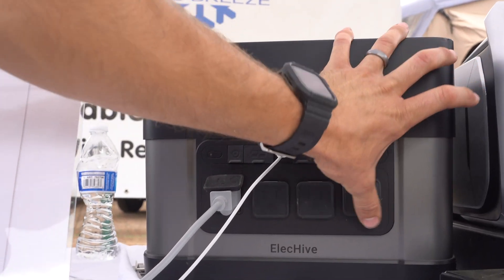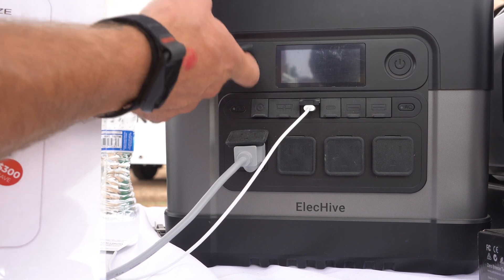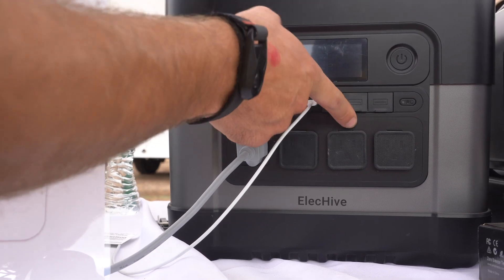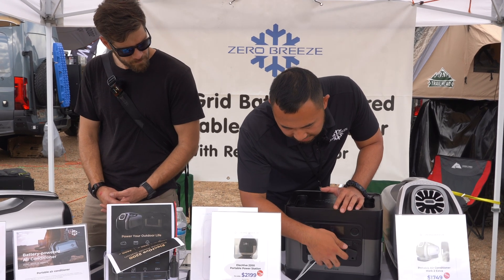This is a 12-volt Anderson port and it can put out 25 amps maximum. This is the USB-C port — this one can put out around 100 watts. Those are the standard 18-watt USB-C and USB ports. We also have four AC ports over here.